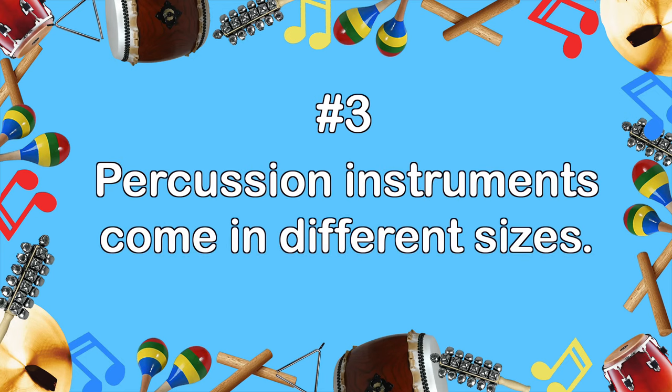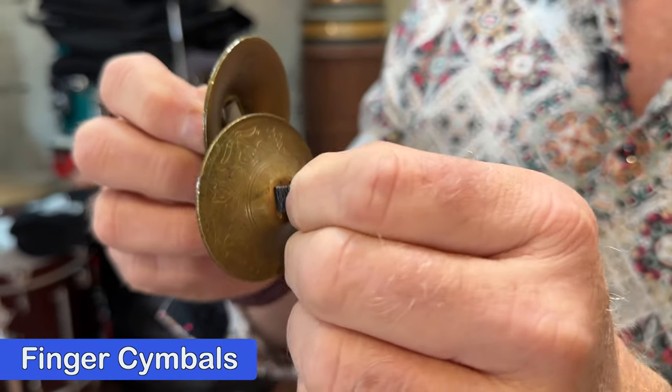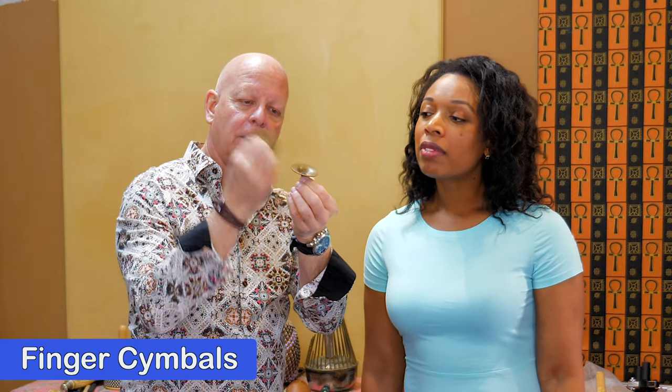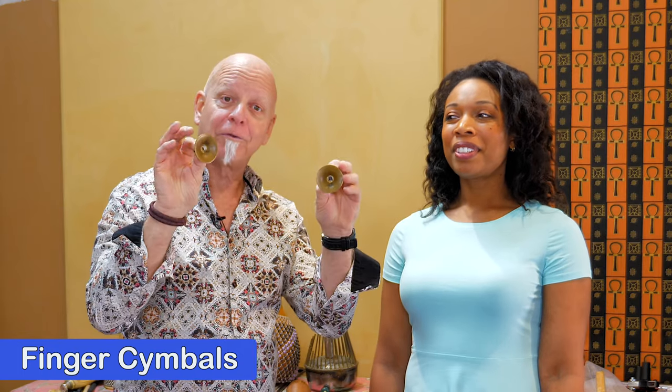Number three: percussion instruments come in different sizes. I thought I'd show you what's called finger cymbals — it's two little cymbals. You saw cymbals earlier; these are way tiny versions of that. I can play like this, or I can hit them on the edges. Those are finger cymbals.